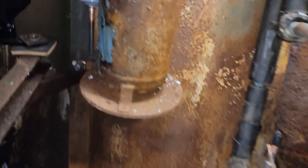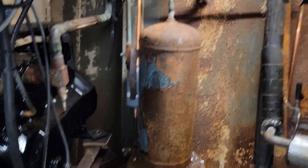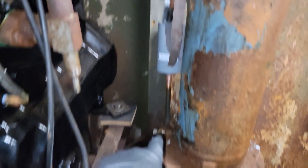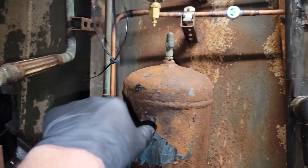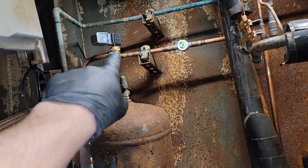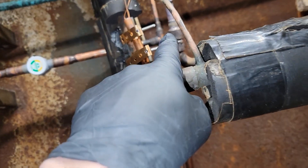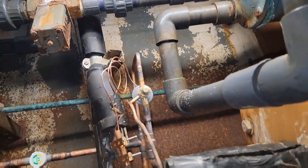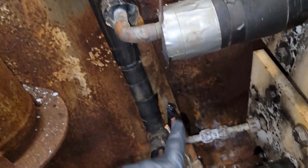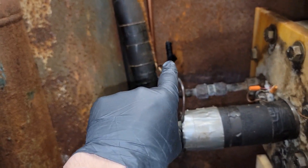Okay boys and girls, today the plan is: I got my liquid line in yesterday, which goes up into the liquid line solenoid. Got the sight glass, and the liquid line is going to split up and feed all three TXVs. So I'm going to put my next TXV in.